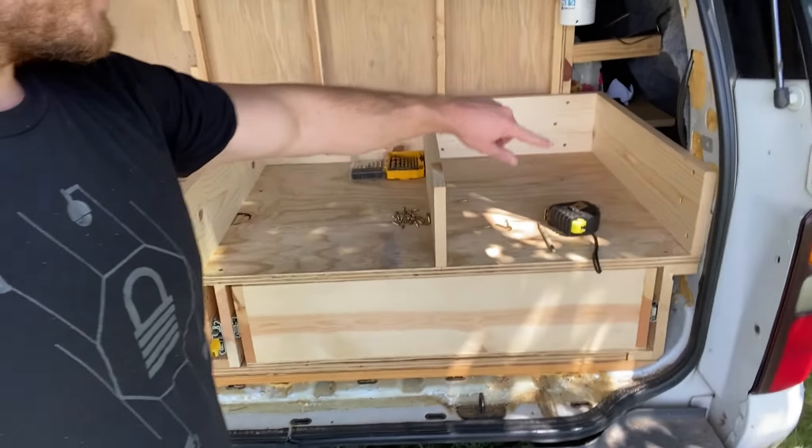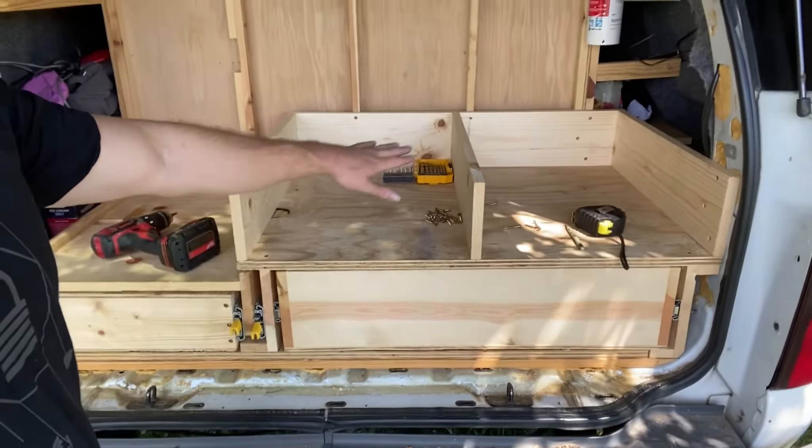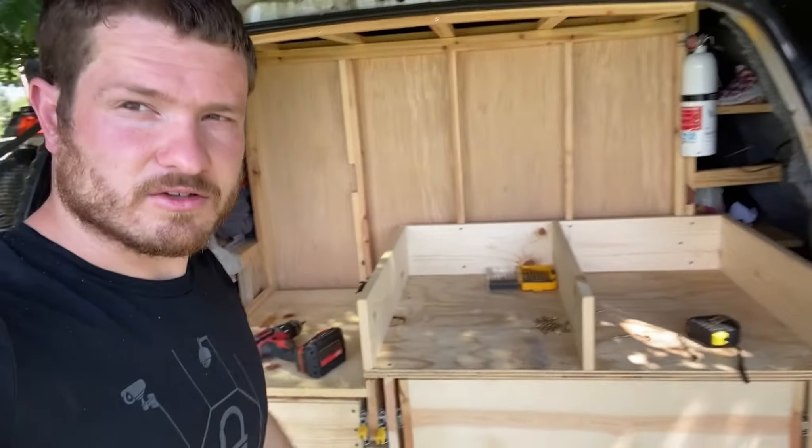All right, now we've got the frame built, we just need to measure these so we can build our two drawers to go in here. So get those measurements and get those built.